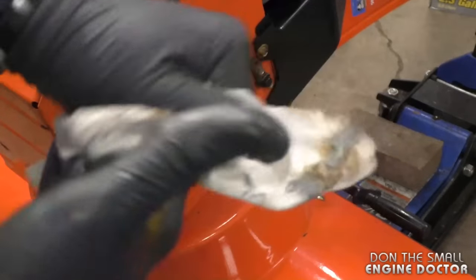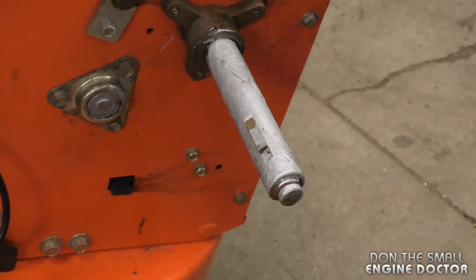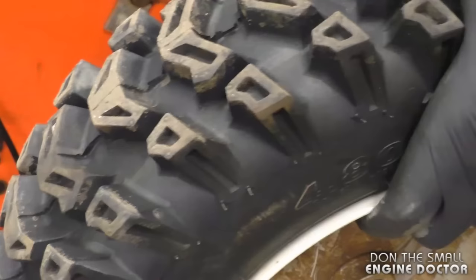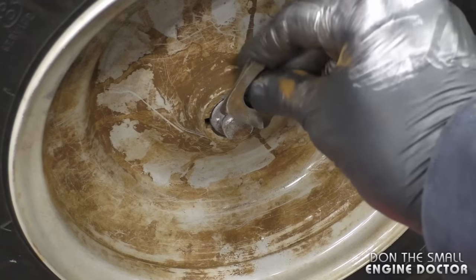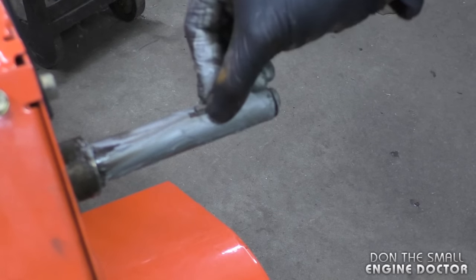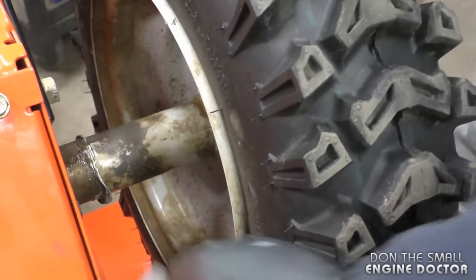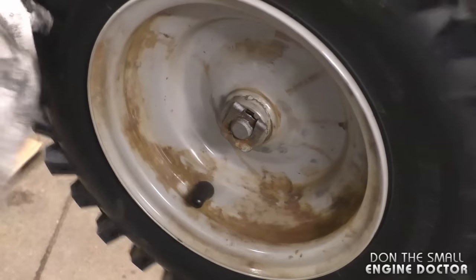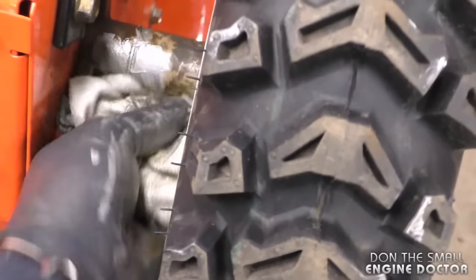When you reinstall the wheel, do not forget the key — if you don't reinstall it the wheel will not drive. When reinstalling the wheel, line up the keyway to the key on the shaft. Reinstall the clip. Put the key right in the slot, line everything up, and install the clip on this side. You can wipe up the excess anti-seize with a rag.